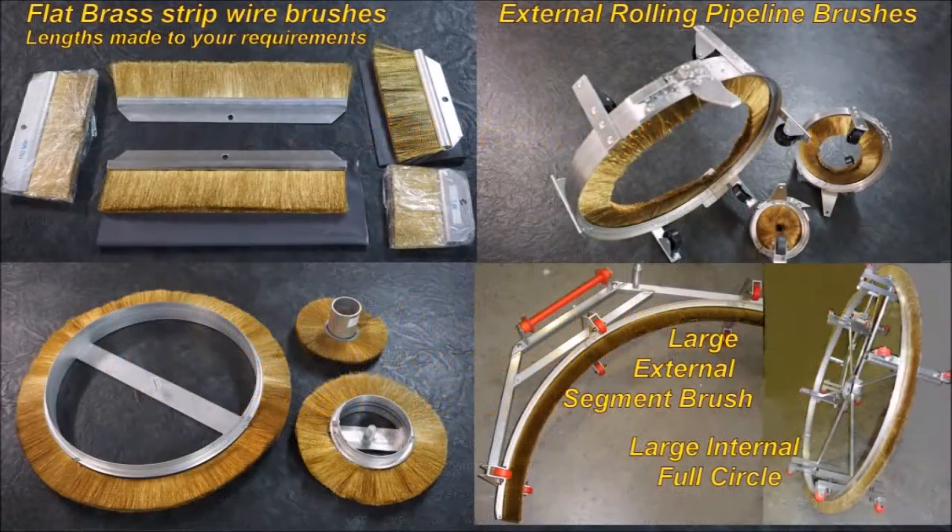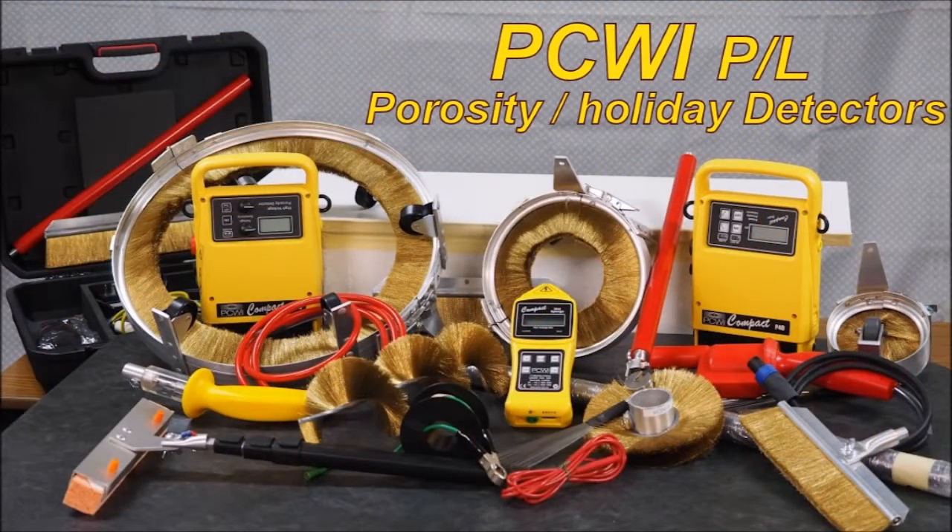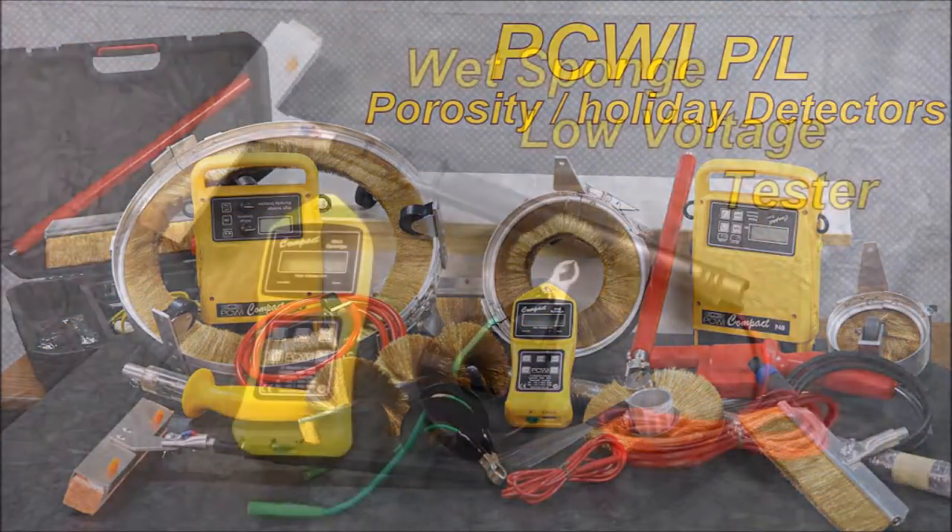PCWI manufactures a vast range of brushware to suit holiday porosity detectors, including wet sponge. The wet sponge unit.